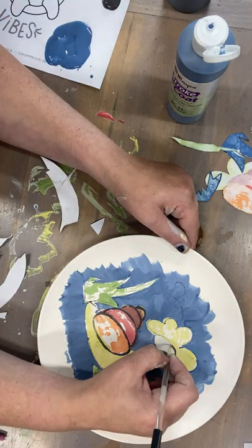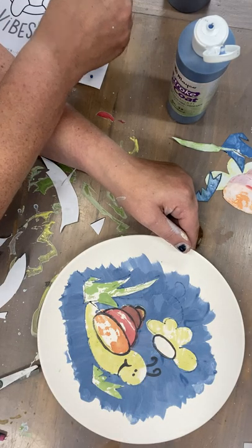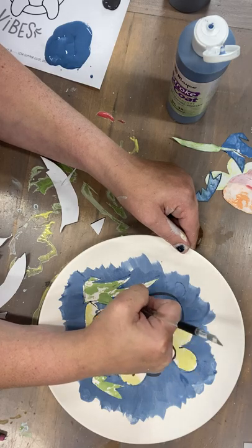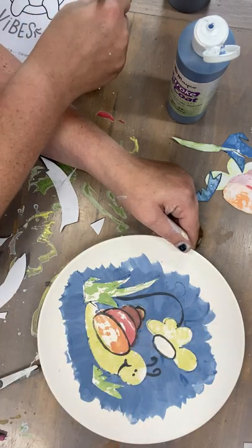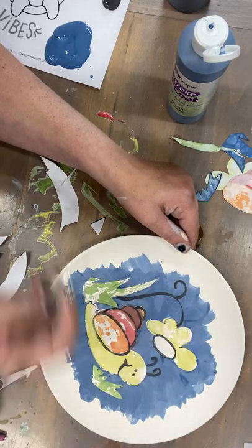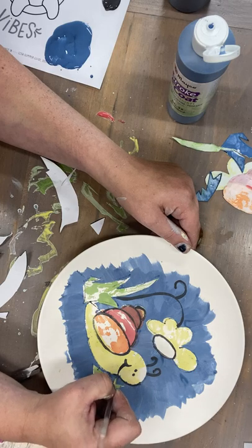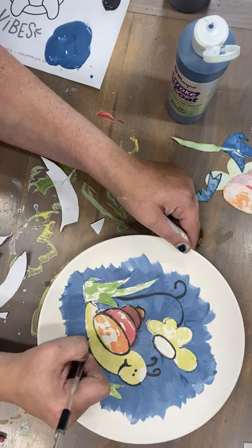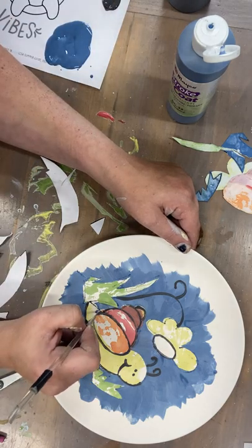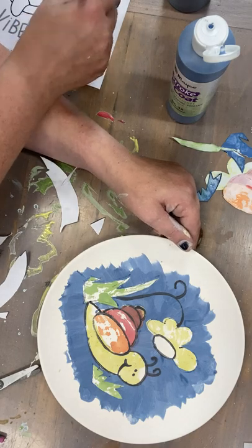Then we'll go around our flower here and do our stem. If you'd like, you could outline everything — that looks kind of nice, but it's a little tricky. It doesn't have to be perfect; you're still gonna know it's a snail and it's cute.